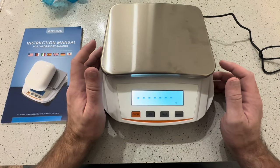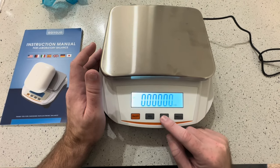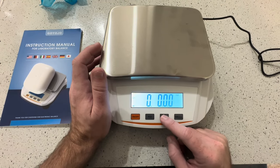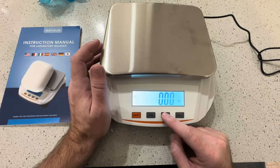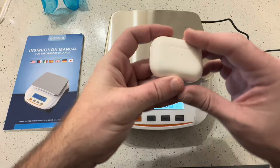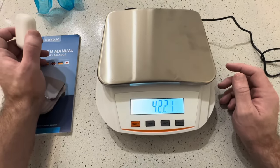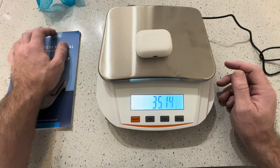We're going to go ahead and turn this on. You can see here that we have lots of different units of measurement — right now we're on grams. You can change to kilograms, ounces, pounds, and back to grams. Just to show you how accurate this is, it can go to a very, very accurate balance. We can take that off, it goes back to zero, and it's super accurate.